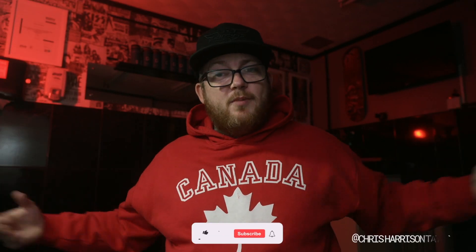Welcome back to the channel and if you are new, please subscribe, hit the notification buttons and like and do all that stuff because it actually does help us be able to bring content to you.